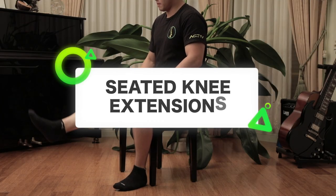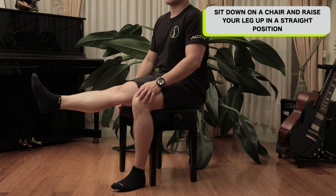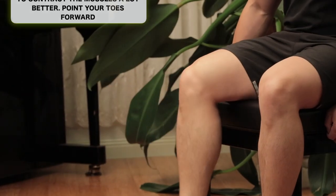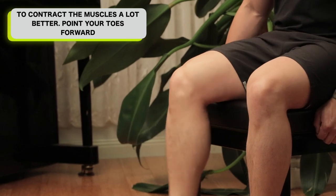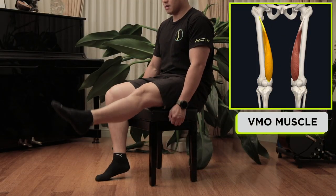Seated knee extensions. Sit down on a chair and raise your leg up in a straight position so your knee is extended. Do this in a slow and controlled manner. Try to contract your quadricep muscle as much as possible for about half a second. You can contract this muscle a lot better by pointing your toes forward. The muscle I want you to concentrate on contracting is the most inner quad muscle, also known as the VMO muscle.